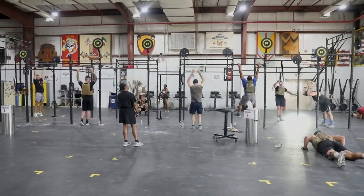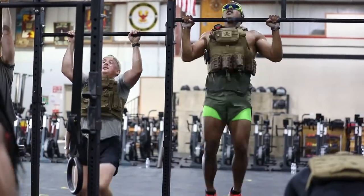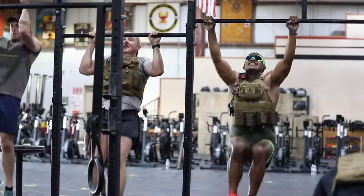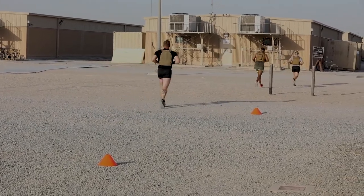I love this workout because I get to do it with friends, and everything about the military is about doing things in teams and it makes you stronger. I wanted to just remember Lieutenant Murphy and all those that served in the military and that have sacrificed their lives for us and for our freedom.